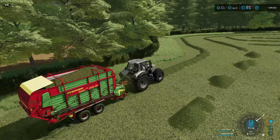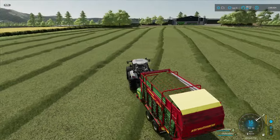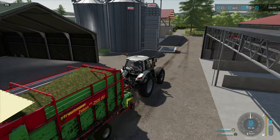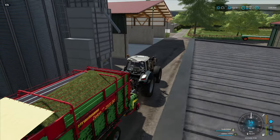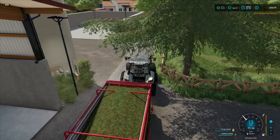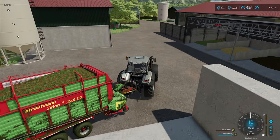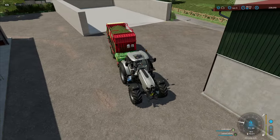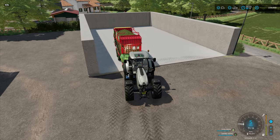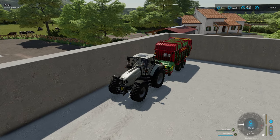First full wagon and we've got half a headland done, so we're going to get a lot of silage again today. As we come back to the clamp you can see - going from the grass and muck terrain onto the cement - we get better traction and less wheel slip with the new realism mods I've added in. They are available in the mod hub on PC. I like having a little bit more realism; I like making it harder.